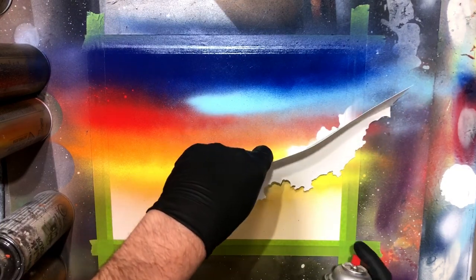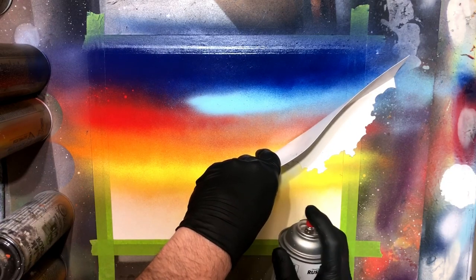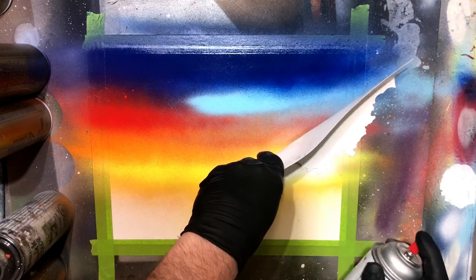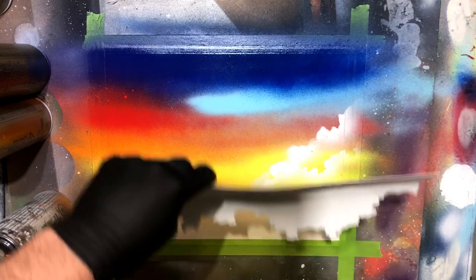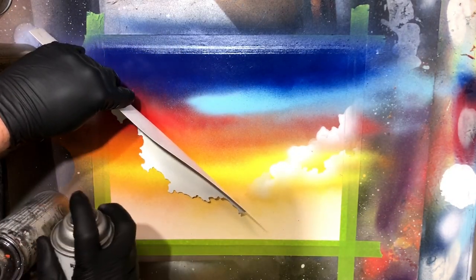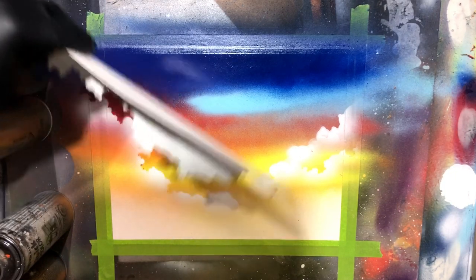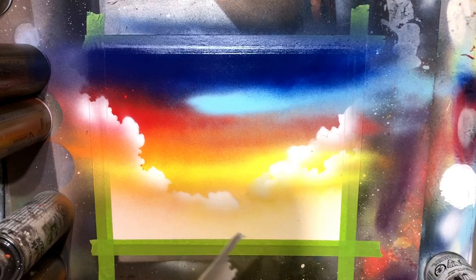You'll just see me kind of work across here and work in some clouds. I'm having some issues with the poster board touching some paint underneath here and there, and you'll see me just go in and fill those areas with a nice light little mist, just laying down the foundation for our sky background.